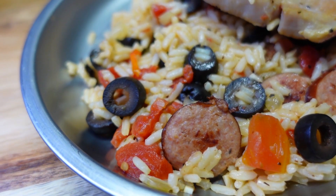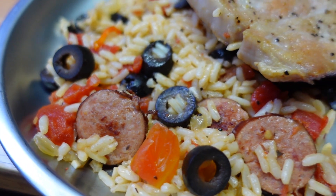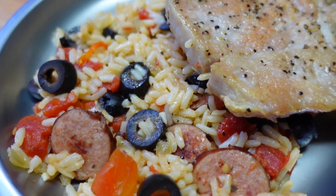Hey, Cook All, it's Chef Kendra here, and today we're making pork chops with hearty rice. So let's do what we do and make it happen.